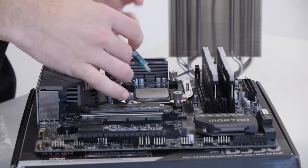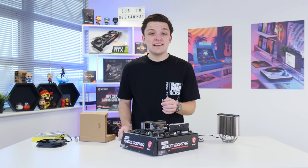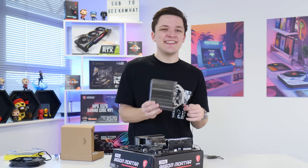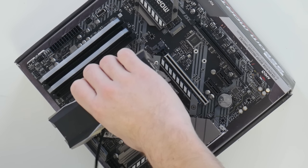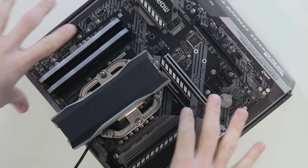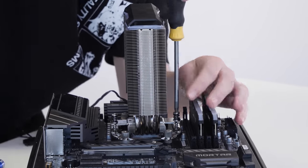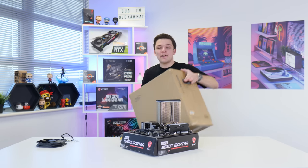Pop a drop of thermal paste — included with the cooler — about the size of a grain of rice is more than enough. The cooler then easily pops onto the mounting hardware and the screws fasten down into the plate. Just like that the cooler is installed. We'll pop the fan on later to make sure it's easy to drop into the chassis.